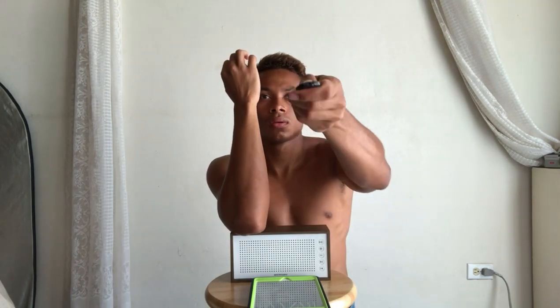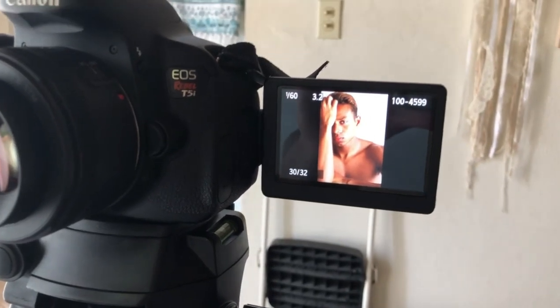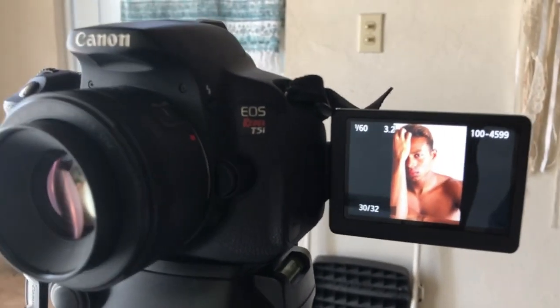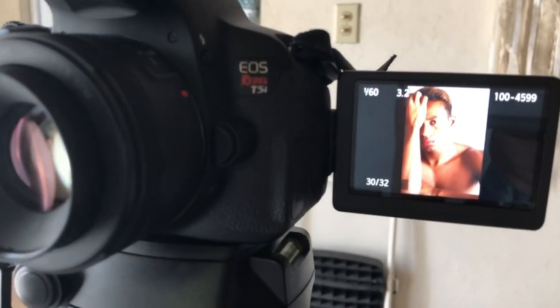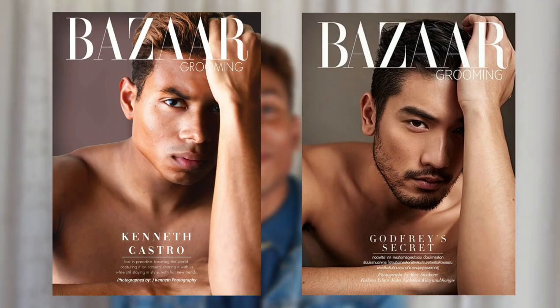For the third one, I did a Bizarre Grooming magazine cover featuring Godfrey on the cover. This one was really easy — I got it in about the fifth shot and I think it came out really good. When I edit it, it's gonna look so much more like the picture. I need to mirror, tune the colors, and put the Bizarre logo at the top. This is the one I like the most out of the four because it looks so natural and real.